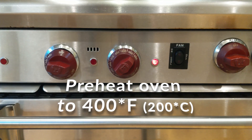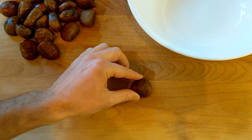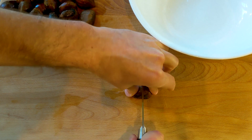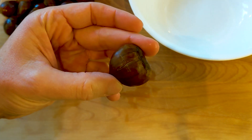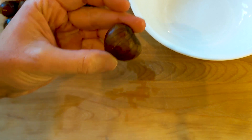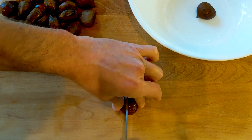First things first, let's preheat the oven at 449. What we need to do is cut just the skin a little bit. With a knife, you want to cut one way and then the other, creating like a little cross. Be careful not to cut into the fruit — only the skin. And then again, one, two.